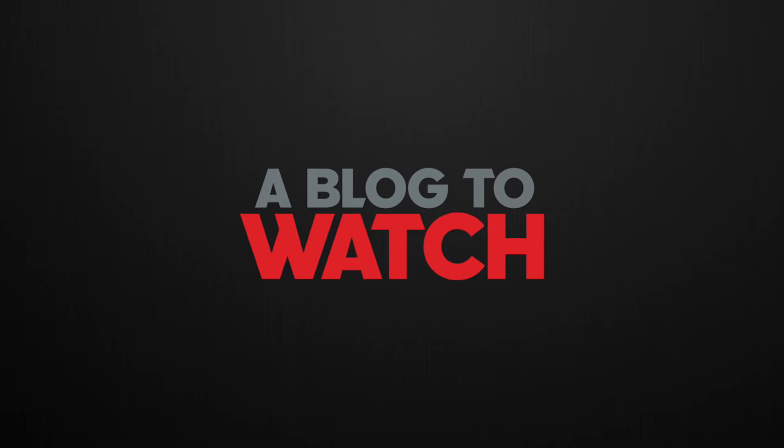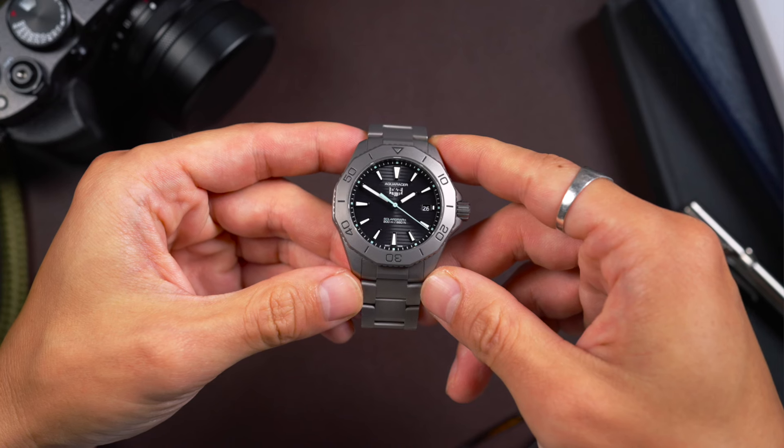Hey everyone, Arielle Labs here with the Blog2Watch. Today I'm going to review the Tag Heuer AquaRacer Professional 200 Solar Graph. This is not the first, but one of the first versions of the Solar Graph to come to market.